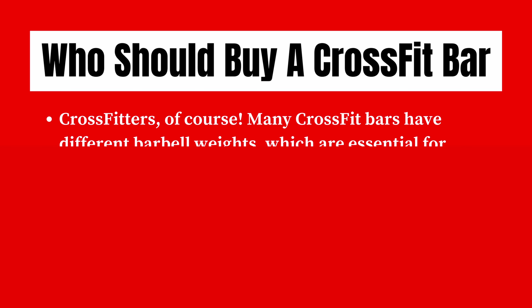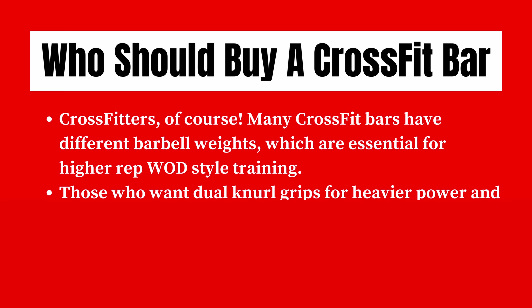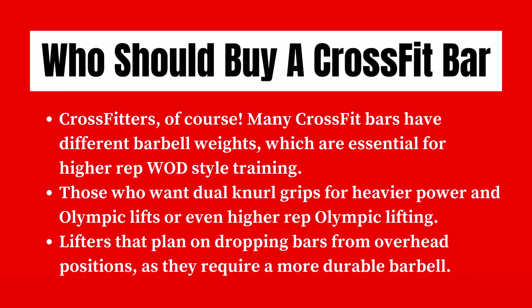Who should buy a CrossFit bar? CrossFitters, of course. Many CrossFit bars come in different barbell weights, which is essential for higher rep, WOD-style training. Those who want dual knurl grips for heavier power and Olympic lifts, or even higher rep Olympic lifting, and any lifters that plan on dropping bars from overhead positions — as they require a more durable barbell — should definitely invest in a CrossFit bar.